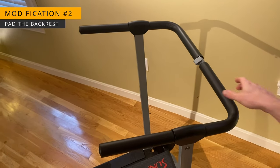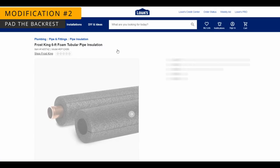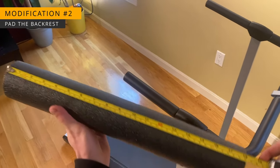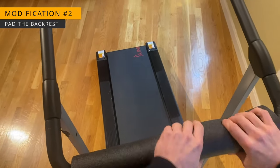For modification number two, we need to pad the backrest. I'm using pipe insulation that I picked up at my local hardware store for a couple of dollars — a pool noodle might work well here too. Mine was designed for a one inch diameter pipe and I cut it to 18 inches long. The exact dimensions aren't critical, but thicker insulation will certainly be more comfortable.